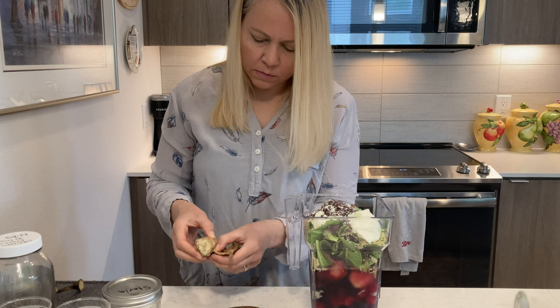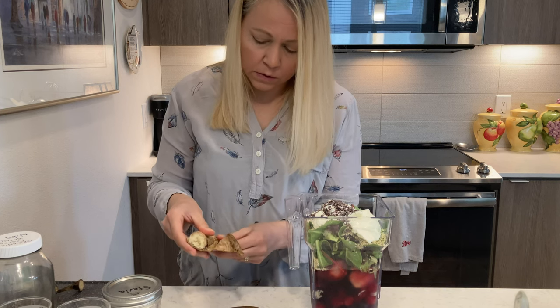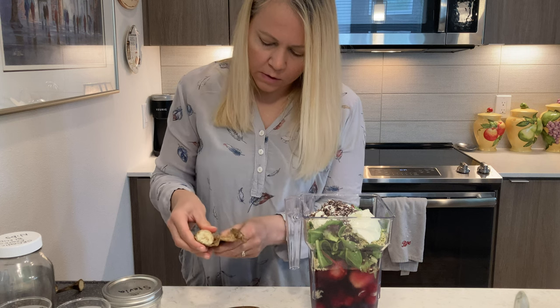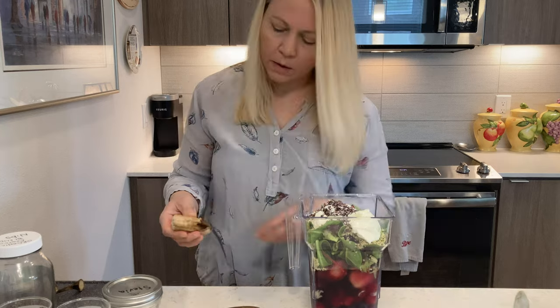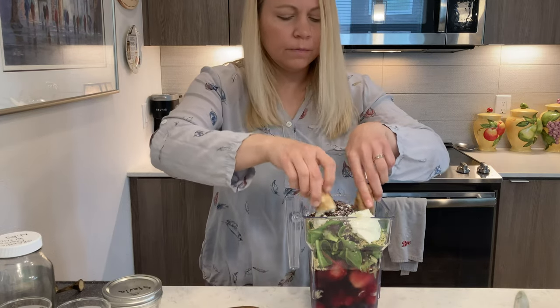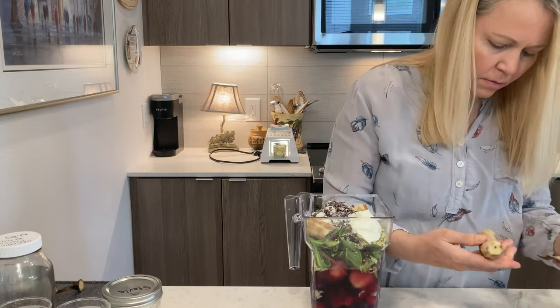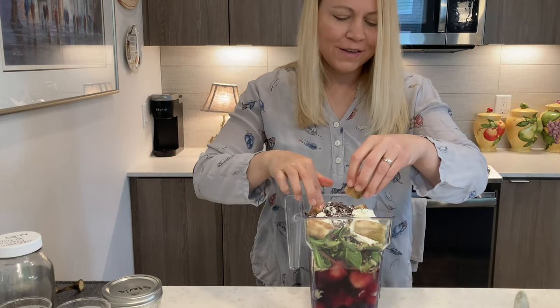It's totally fine if some of the skin gets in there because I can't remember why, but there's actually nutrients in it. So I don't care if some of that inner skin is on there personally. It's all part of the banana. You call it everything but the kitchen sink.